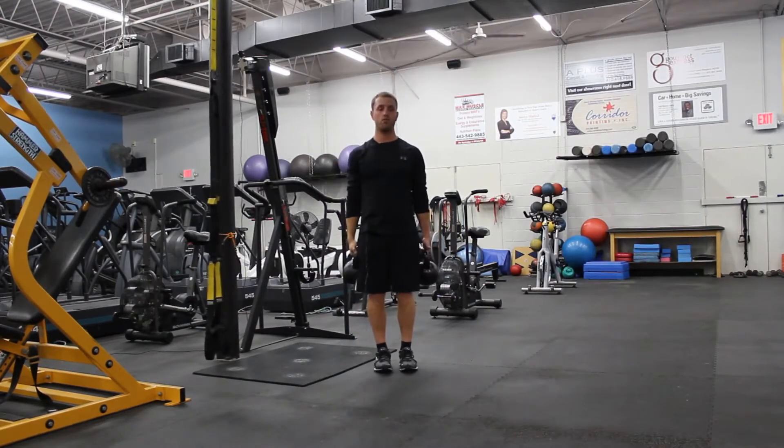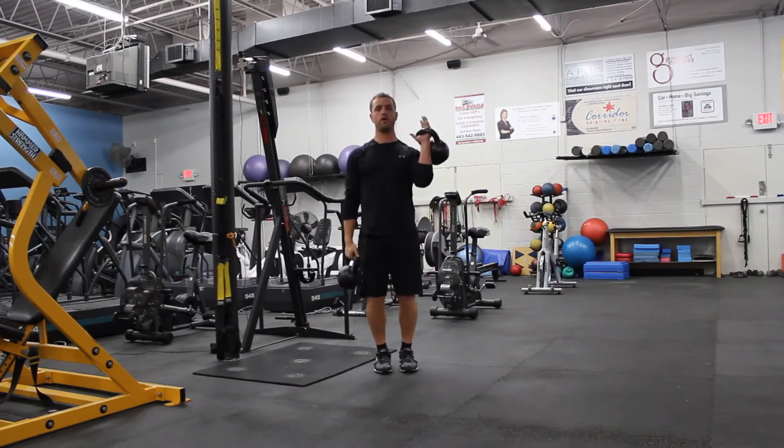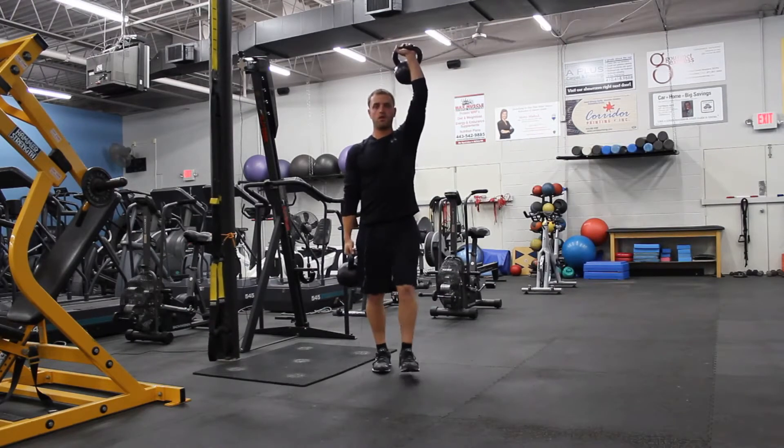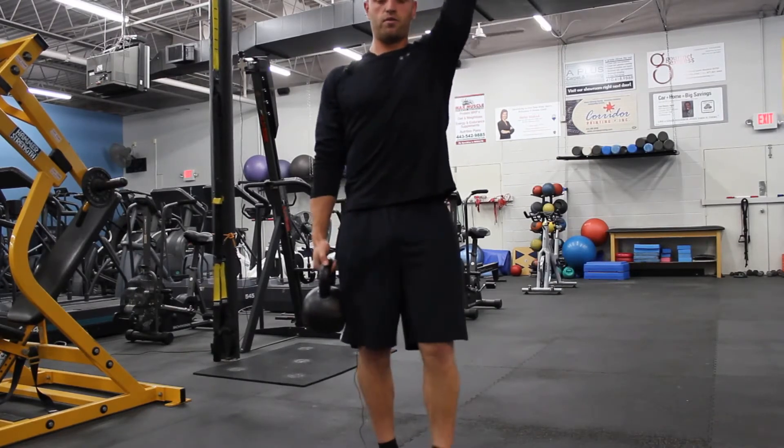Say you walk for 30 seconds — that's the idea — so maybe 15 seconds each arm. Come up, straight up, walking. There's your farmer's walk.